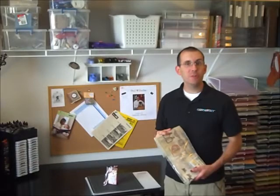Thanks again for watching another episode of Dr. Phil Scraps. And remember, wherever you are, near or far, I'm here to help.